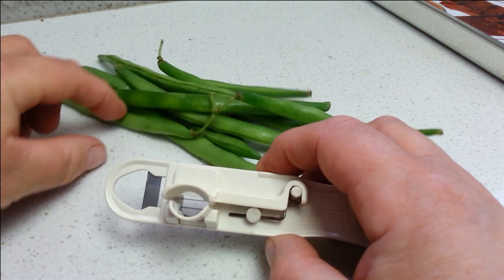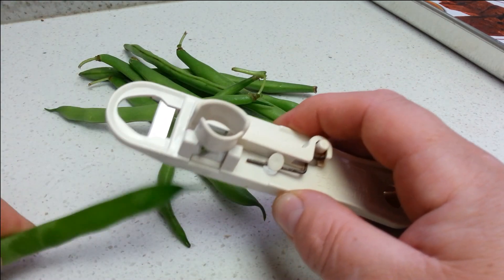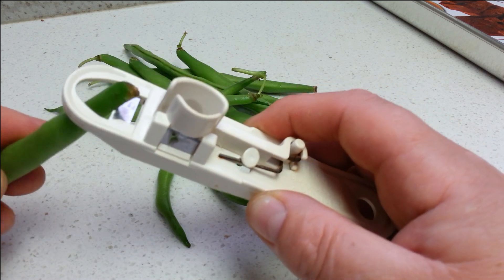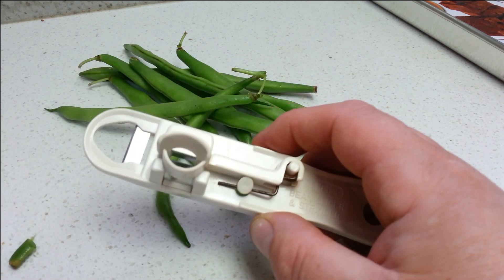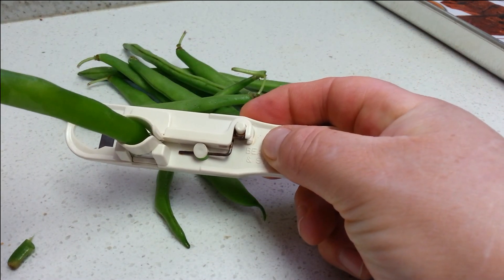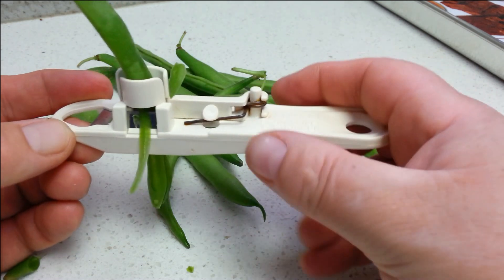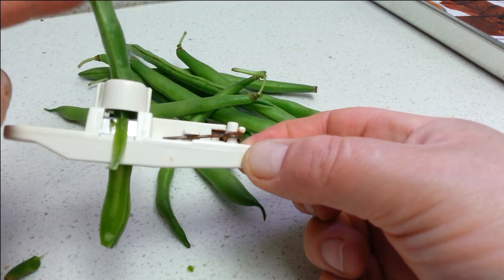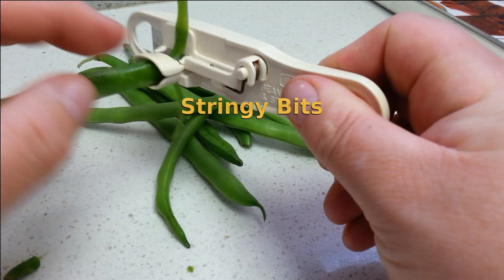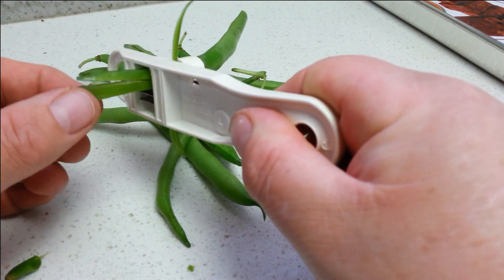So it's really quite simple what you do. Get a bean. With this blade here, if you choose, you can cut your ends. I don't bother — I actually just use a knife. So how it works is you basically put your bean into here and push through. These little blades on the side take the vine, or whatever you want to call it, off the side, so it cuts them all off so you get a nice cut.